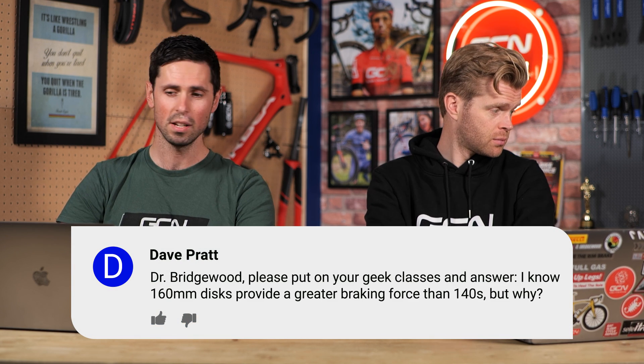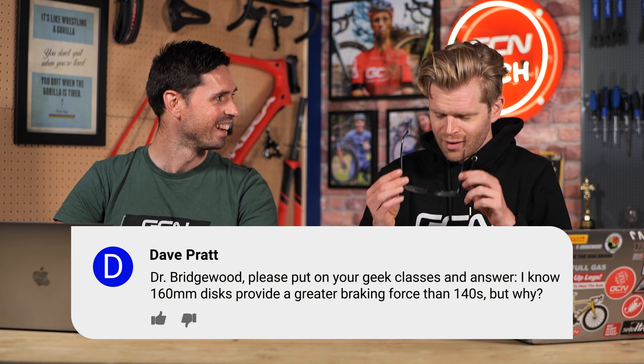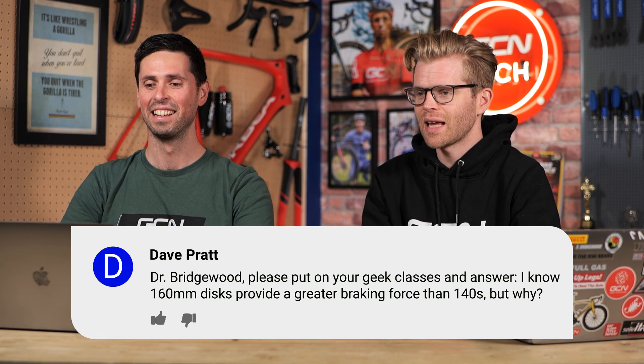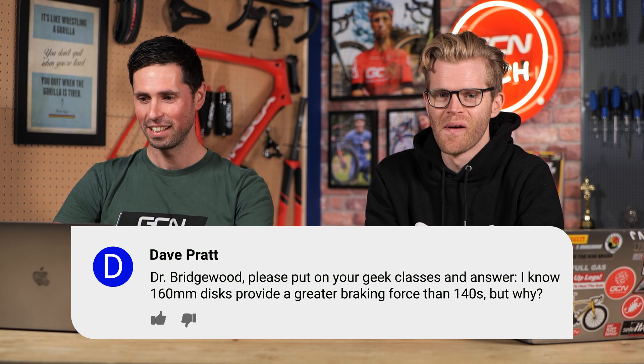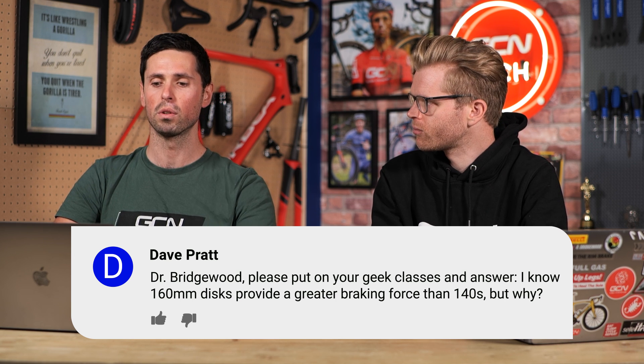Next question is from Dave Pratt, addressed specifically to Dr. Bridgewood — please put on your geek glasses. They know 160mm discs provide greater braking force than 140s, but why is that? It's a greater diameter disc, which means there's a greater moment from the central axis of where the disc is, which means you have greater leverage on that disc, which means you can put more force through it. Also, the larger diameter disc has a larger surface area, which means you have greater heat dissipation too.